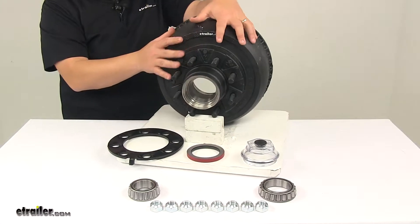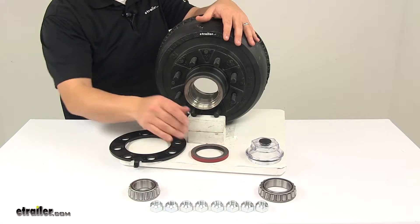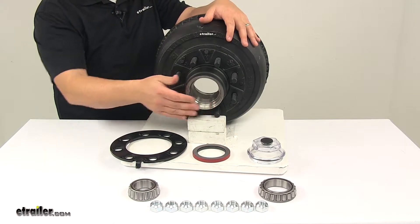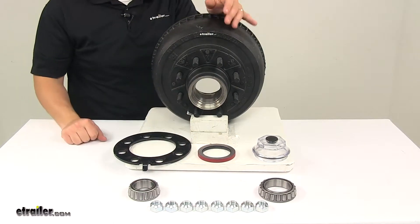It's made from a sturdy iron construction, and it comes with everything that's needed. You have your inner and outer bearings, races are already installed, you have the oil seal, the oil cap, the wheel retaining ring, the wheel bolts, as well as the lug nuts — all of that's included.